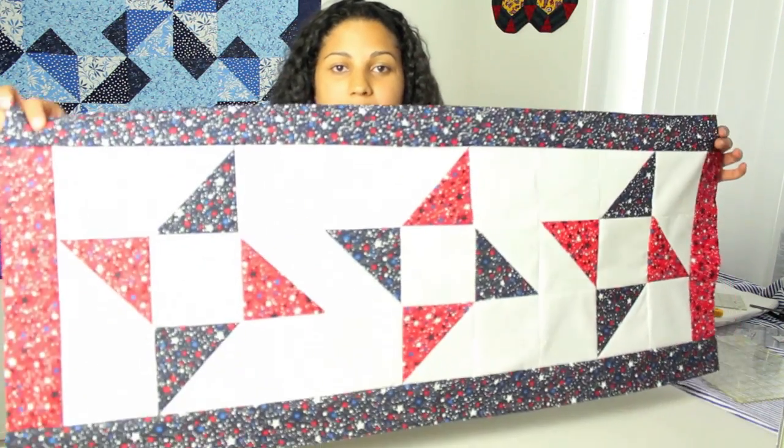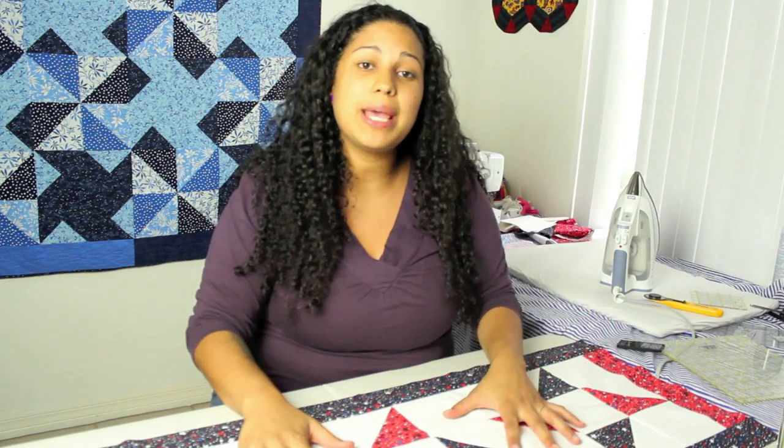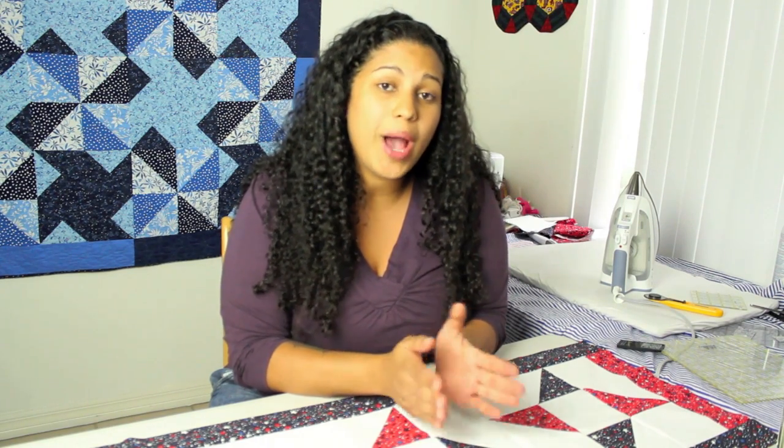Here's the table runner or table topper that we'll be making today. This is a great beginner quilting project. Now I say beginner, but I am going to assume that you have the basics down — things like sewing in a straight line and knowing what a quarter inch seam allowance is. If you haven't started sewing or maybe you just recently started, I'm going to put up a list of different tutorials I've already posted to my channel that I recommend you watch before you take on this project.